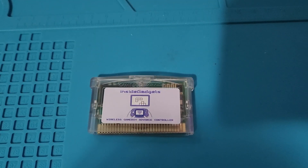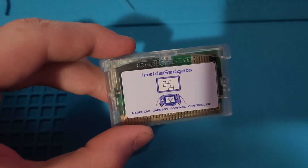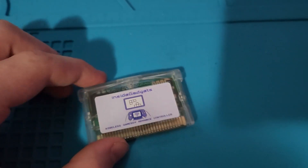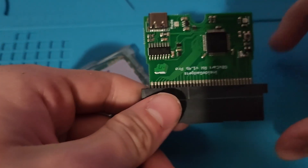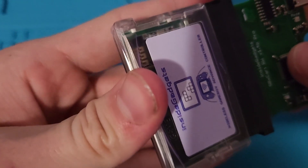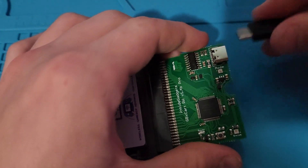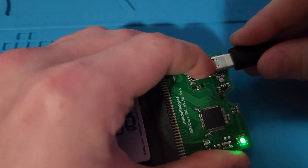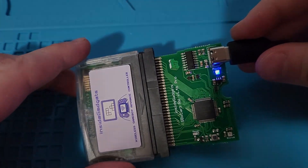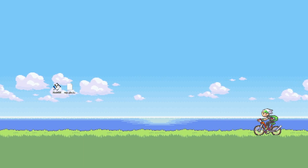If you have the DS-TX cart, then the instructions for that will be down in the description. But if you only have the GBA TX cart, then here's how you would upgrade it to be able to use X and Y. Take your GBX cart and attach it to your GBA wireless TX cart, then attach it to your computer with a USB-C cable. Now jump over to your desktop and launch the Flash GBX software — the link to that will be in the description.